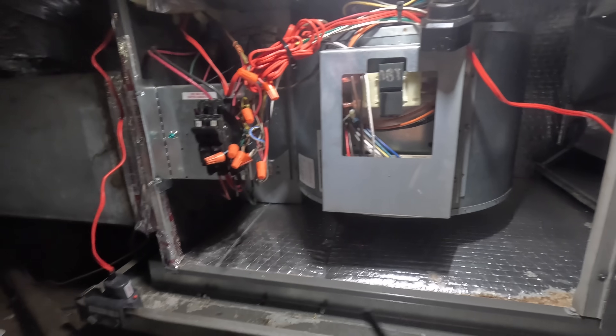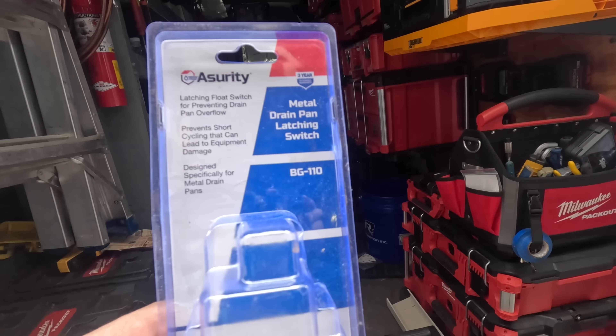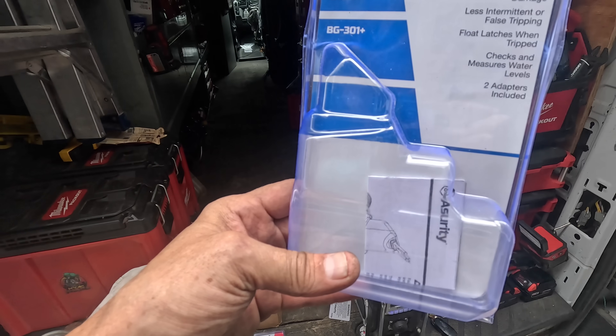Alright, this system's ready to go. Well guys, I hope you enjoyed that little video. These are the products I used — I'm going to be using these more often. This is the BG-110 by Assurity. And this is the one that I used to replace the SS2 — it's the BG-301 Plus. You're probably going to see a lot more of that one on my channel, because I like the way that it trips and causes a trouble call if it's backing up. You need to address it immediately instead of letting it reset and reset until it develops into a more serious problem. So I like those — I hope you enjoyed the video. If you did, how about like and subscribe and I'll catch you on the next one.